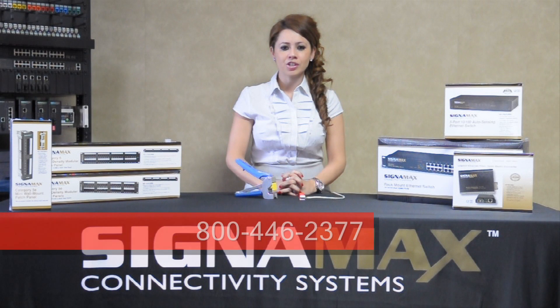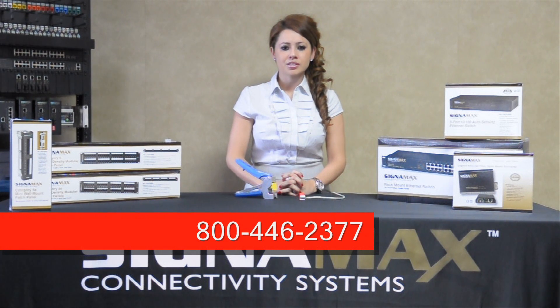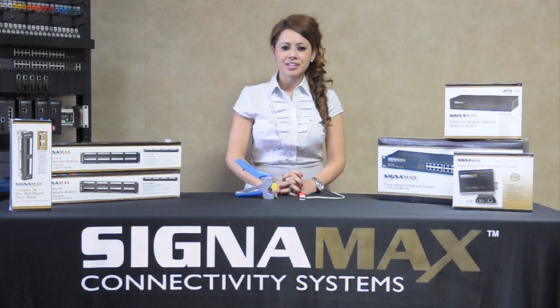Please call us at 800-446-2377 with any questions or to find a distributor near you. At Signamex, customer satisfaction is our number one priority.